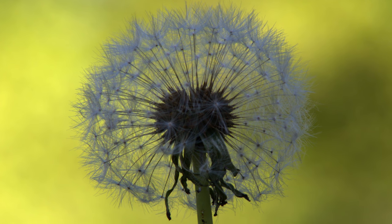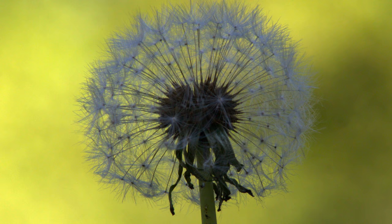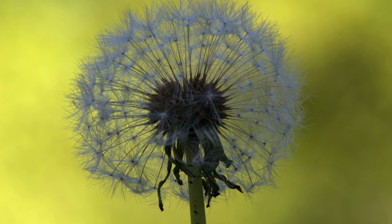Traditionally, when you think of macro lenses, you think of shots like this — really close up, tons of beautiful blurred background, and loads of lens compression, usually 150mm or beyond. The Laowa 15mm gives you something completely different, but still macro.